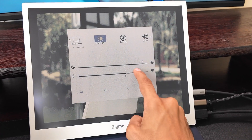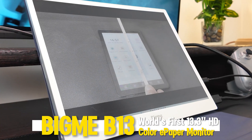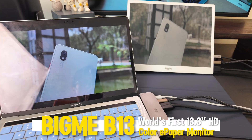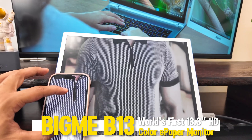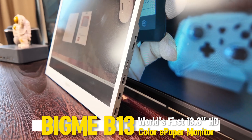Today I'm checking out something really different — the Bigme B13, the world's first 13.3 inch color e-paper monitor. I'll show you all the ways you can use it in the video, but for now just know this isn't your regular portable screen. It's easy on the eyes, lightweight, and perfect for long hours of reading, coding, or office work.